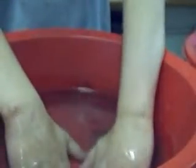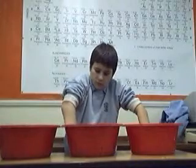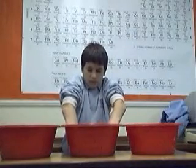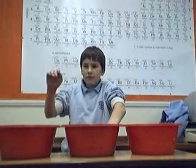Your hands think the water is different temperatures, but really it's the same. This is because humans can only tell relative temperature. Each hand tells the temperature relative to the bowl that they were in, not the actual temperature.